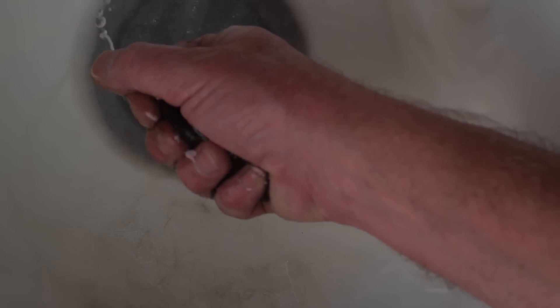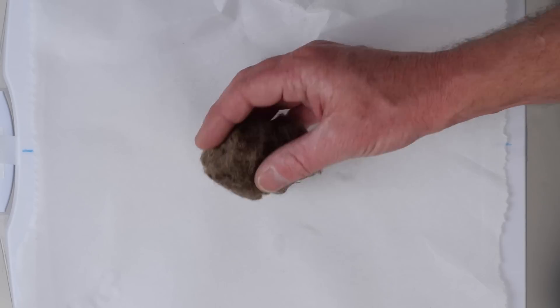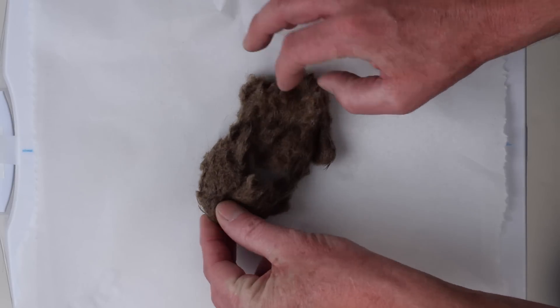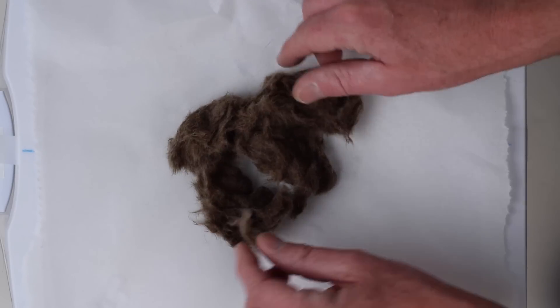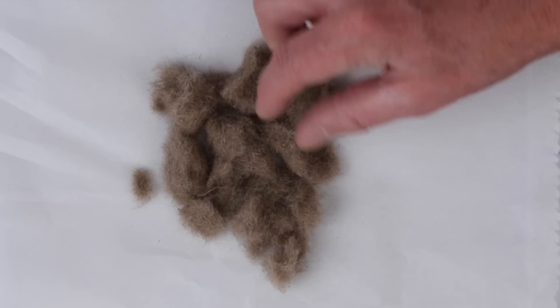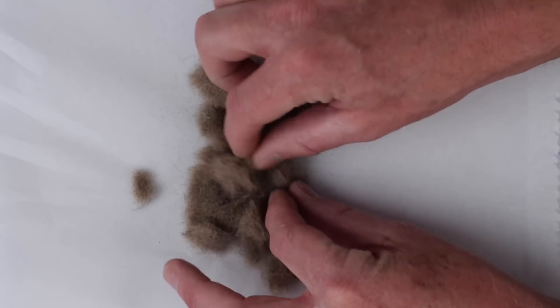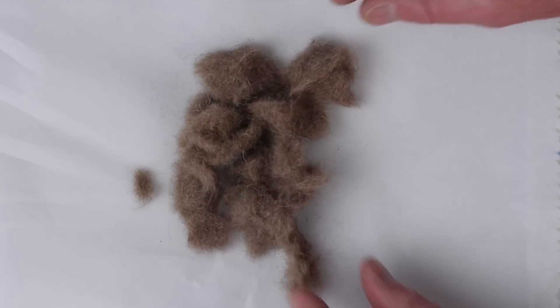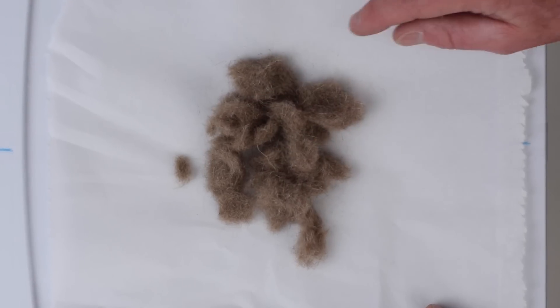Once your water is drained out, reach in and grab your ball of dubbing. Squeeze it tightly and squeeze all the excess water out of it and we're well on our way. Once you've squeezed all the water out of your pile, set it on a piece of paper towel. It'll dry a little bit faster if you open it up and let some air get to it. It took about 24 hours of drying time and only about 20 minutes to prepare a hare's mask — and we have some amazing dubbing.